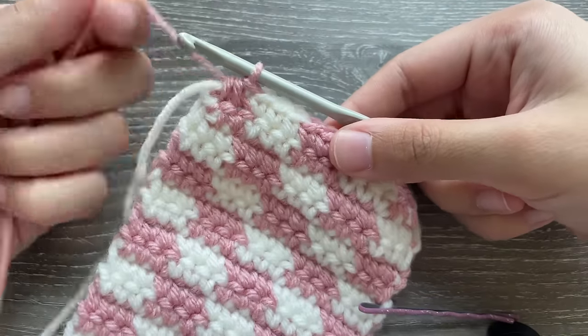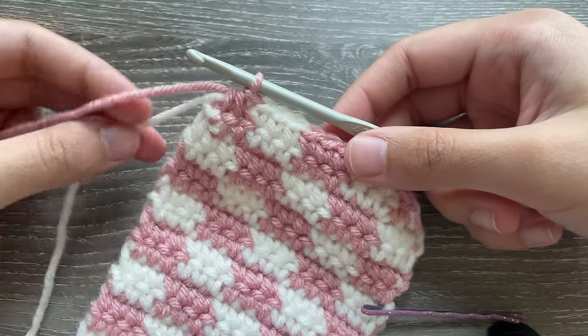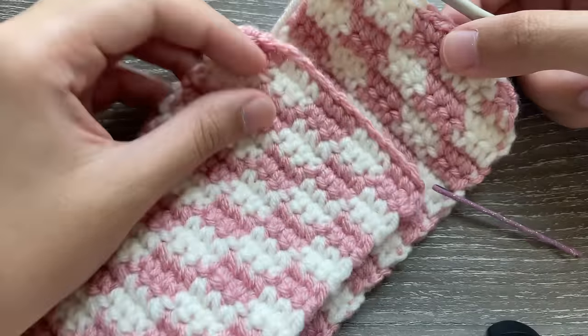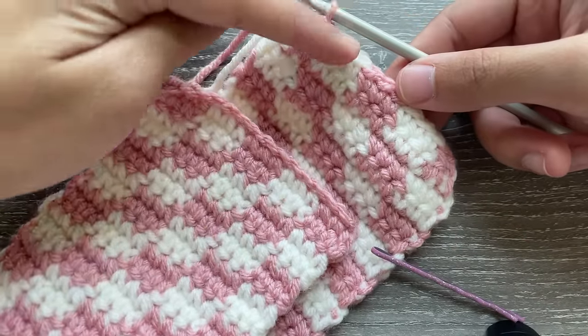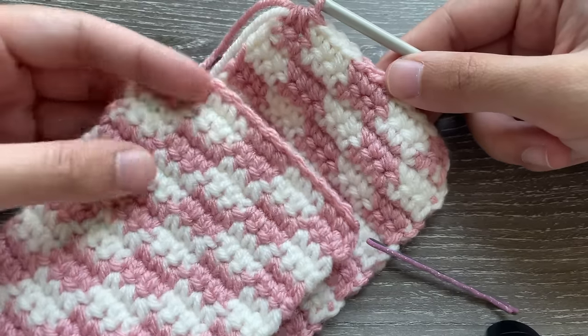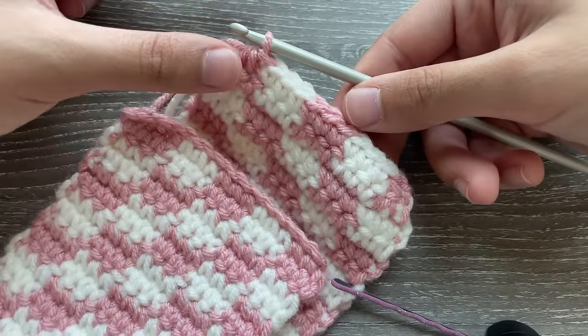Do not chain one, do not fasten off, and do not cut this yarn because you're going to need it to make the clasp. Before we make the clasp we need to make the strawberry, just to check if our clasp can fit around it — we're going to use it like a button. So we'll make the strawberry next and then complete this row.